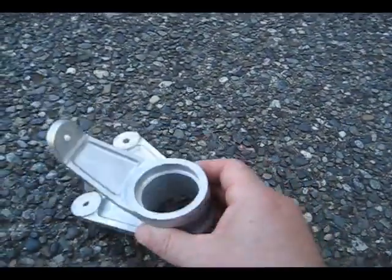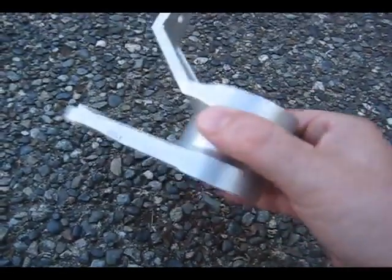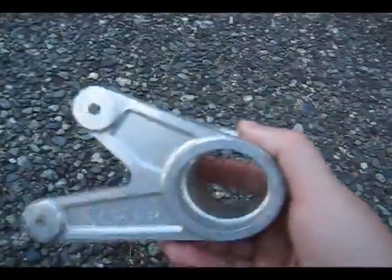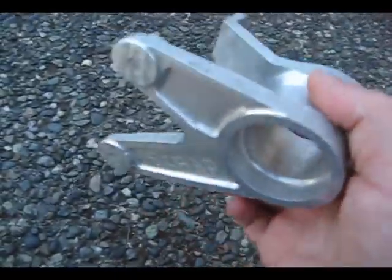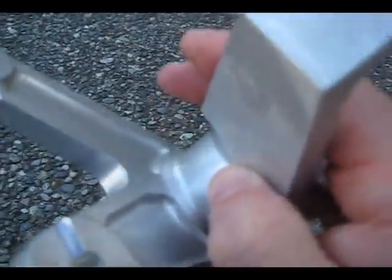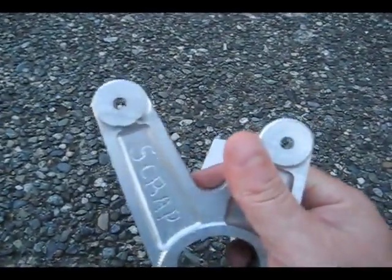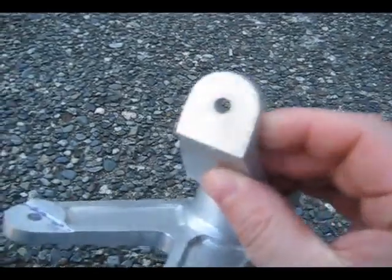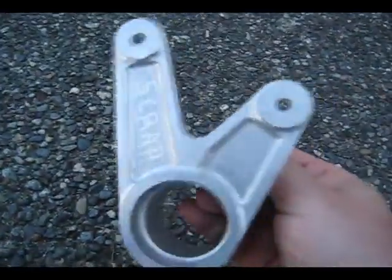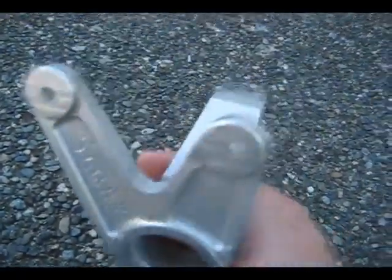This part here was started on the lathes. This is another 4-axis part — the ID was turned, which I used to locate off of. I made an expanding mandrel-type fixture to grab onto that, and I made that whole fixture myself. A lot of 3D went on with this one; this whole back leg here had to be 3D'd. The tightest tolerance on this part were the holes on these two legs, dimensioned off of this face and this hole here. I had to orient and locate it real tight, then come up with a way to check it to make sure everything would come out good.